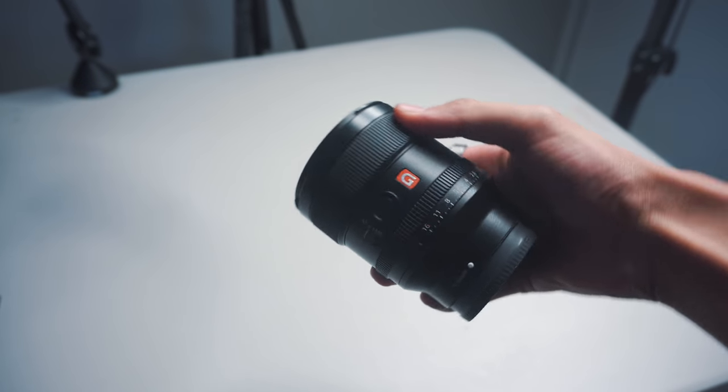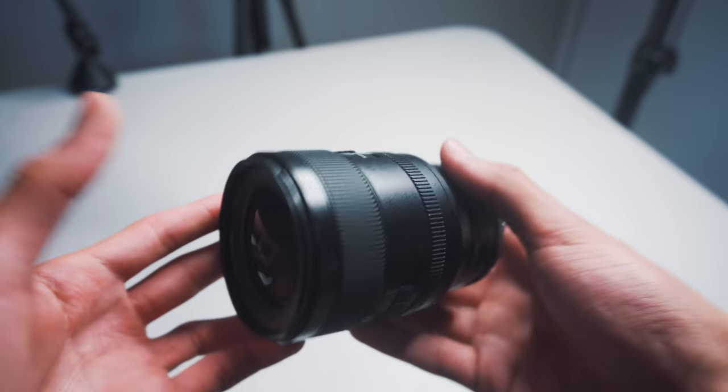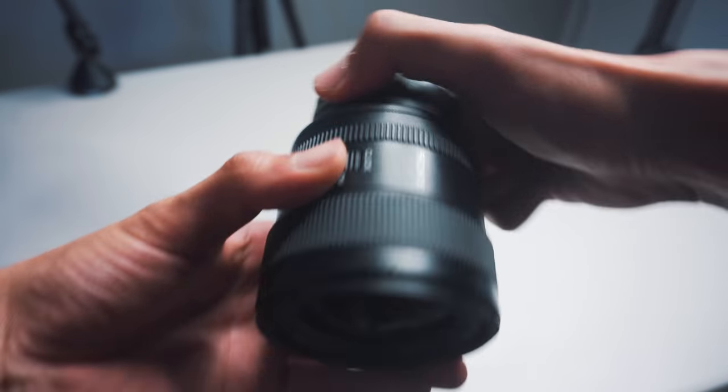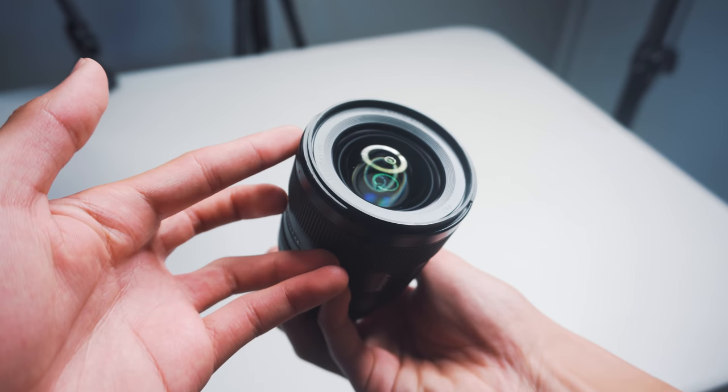This lens is super lightweight and compact. I believe this is literally one of the smallest and lightest full-frame 24mm prime lenses — comparing it to Canon, Nikon, or Sigma, Sony has the smallest compact 24mm f1.4. Sony is definitely the king at packaging their products. Being so light and compact is one of the main reasons this is such a versatile lens. It's not front-heavy, it feels really good in your hand, and the weight is distributed evenly when you're out traveling.